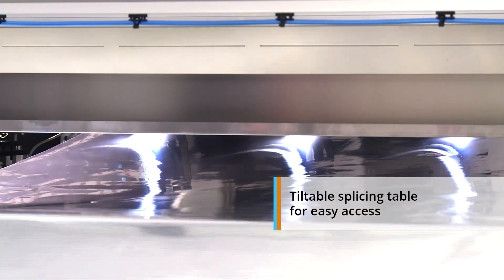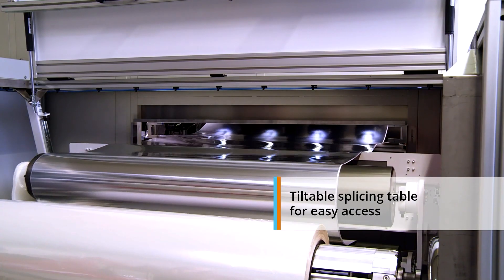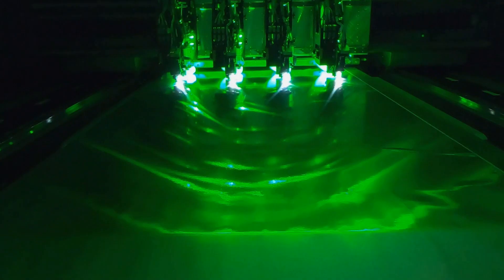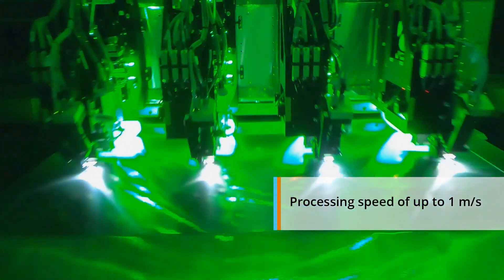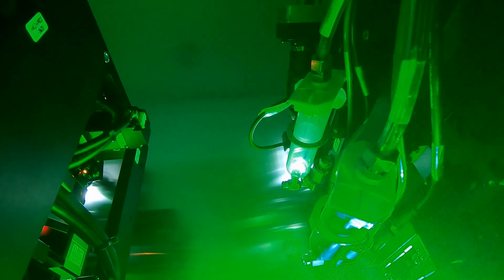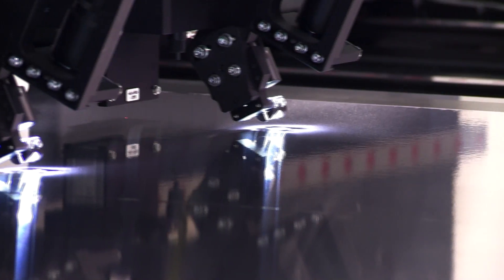A tiltable splicing table allows easy access when changing substrate reels. The high-precision gantry system enables processing speeds up to 1 meter per second. Up to 12 laser heads enable scribes as small as 25 micrometers, with a positioning accuracy down to 20 micrometers.